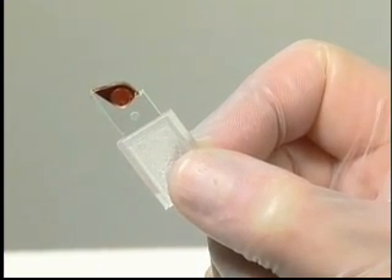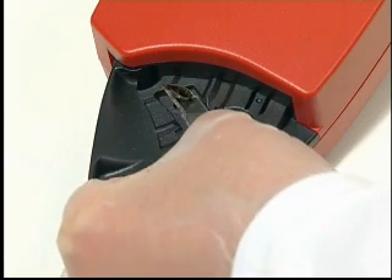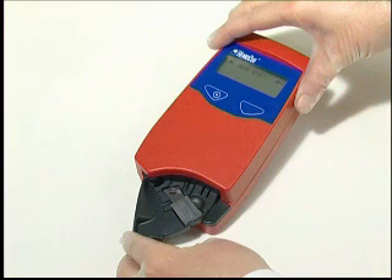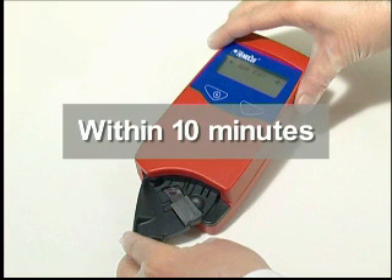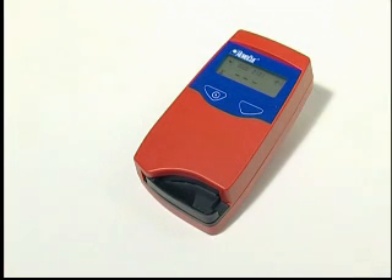Small bubbles around the edge can be ignored. Place the filled micro-cuvette in the cuvette holder. This should be performed within ten minutes after filling the micro-cuvette.